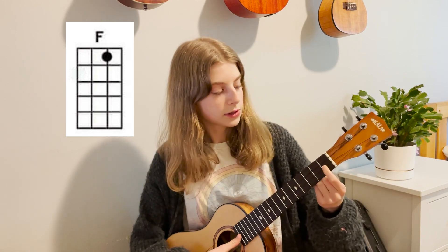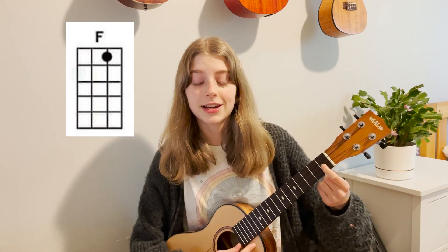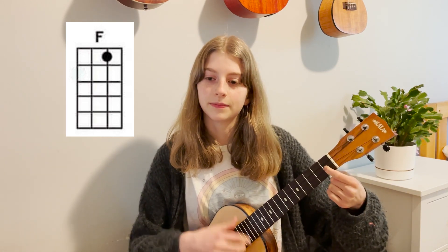The first chord is an F chord, but I like to use an F9. How you play that is you have an open G string, open C string, first fret of the E string, and then an open A string. That's what it should sound like.